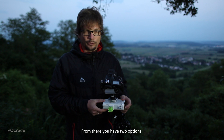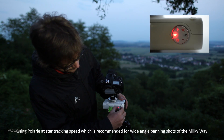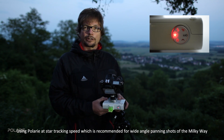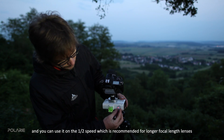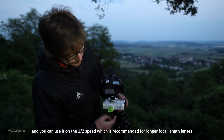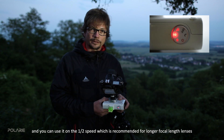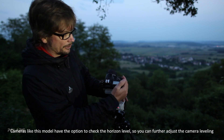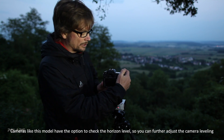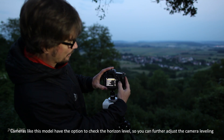From there you have two options. Using the Polari on the star tracking speed, which is recommended for panning shots of the Milky Way. You can also use it on the half speed, which is recommended for longer lenses like 50mm or 70mm. Some camera models also have a built-in level option to check alignment to the ground.